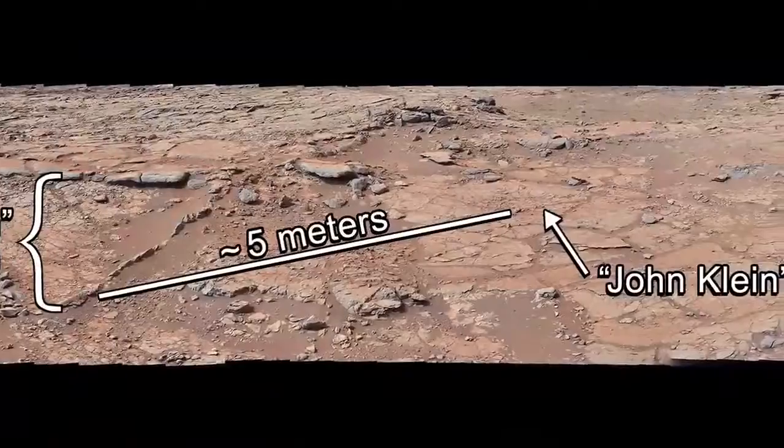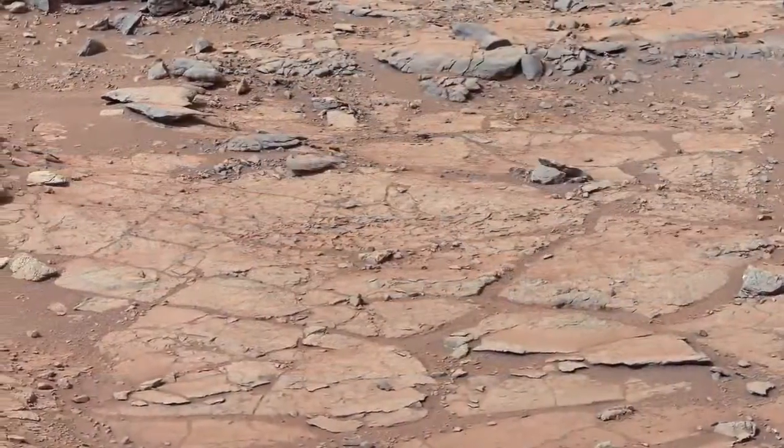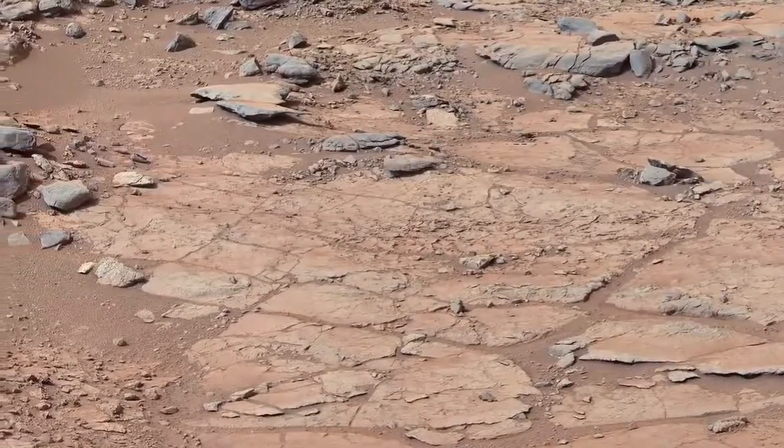I'm Scott McCloskey, Drill Systems Engineer for the Mars Science Laboratory, and this is the Curiosity Rover Report. We began our first drilling campaign at the site we named John Klein. John Klein is an area that has a set of flat, platey rocks that are perfect for the first use of the drill.